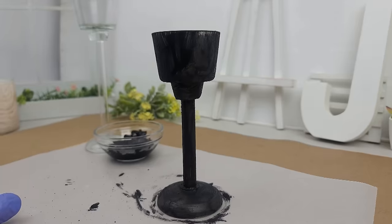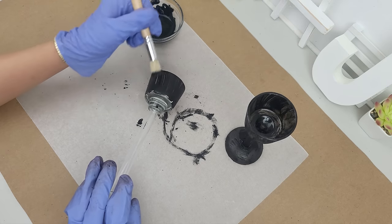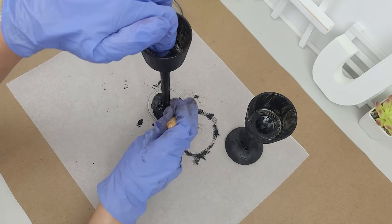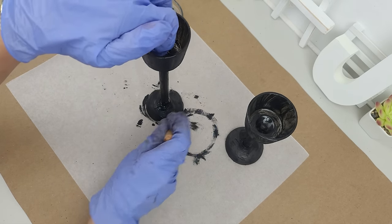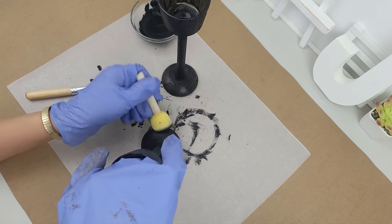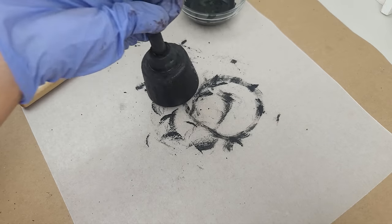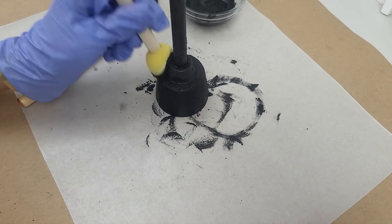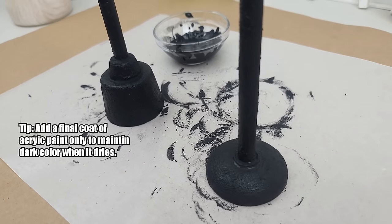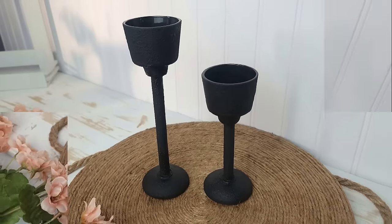After finishing the first layer on the first candle holder, I paint the second one the same way. Before moving on to the second layer, it's crucial that the first layer is completely dry — you can use a heat tool or hair dryer to speed this up, because applying the second layer on wet paint can cause it to come off. For the second layer I switch to a round sponge brush, which gives great coverage and adds a nice texture that will look like cast iron once dried. Finish off with a sealer and this DIY is done.